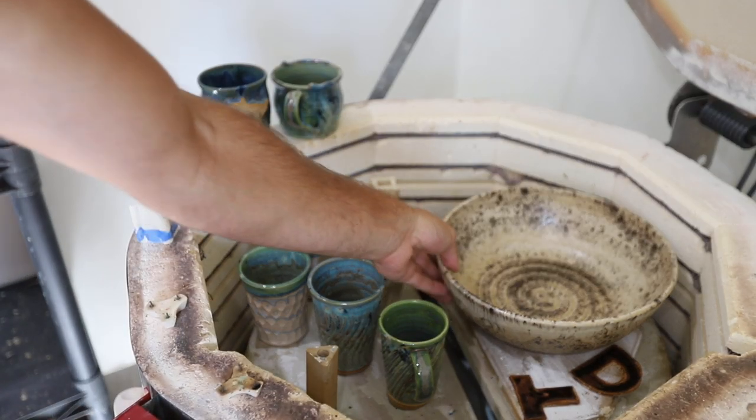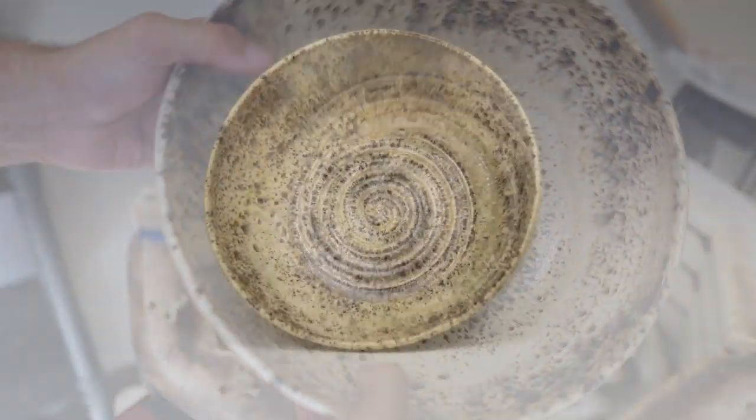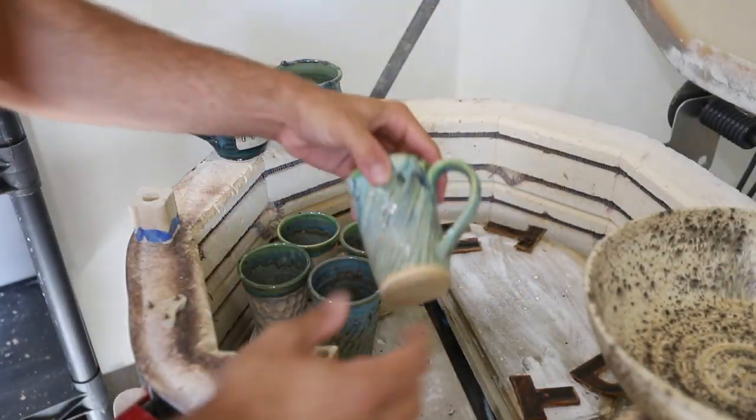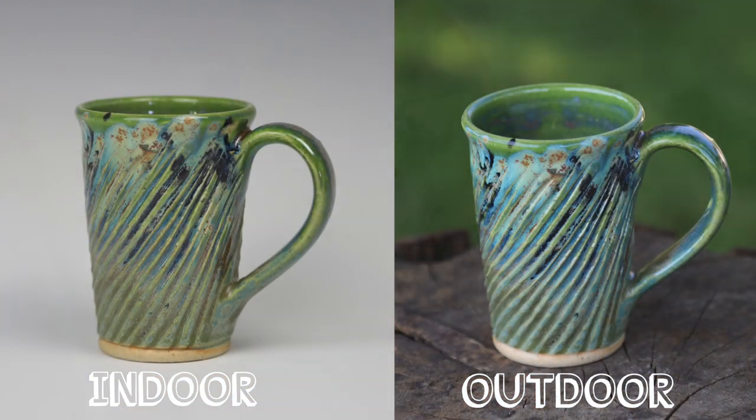Look at that sandstone bowl — beautiful. Some mugs in aurora green over green opal.